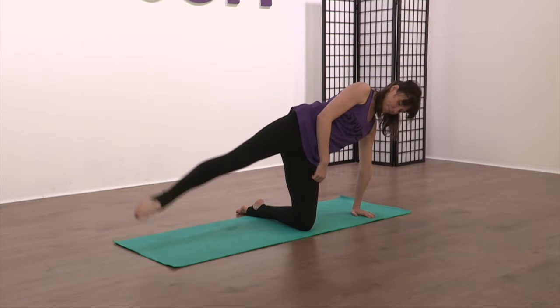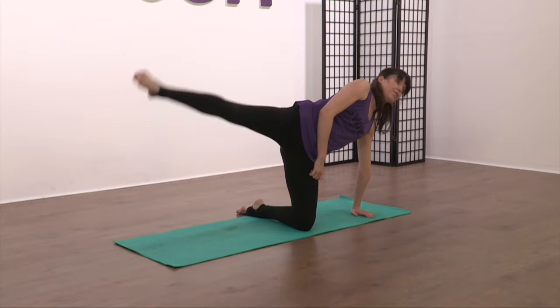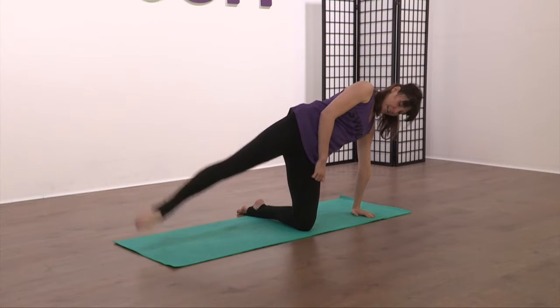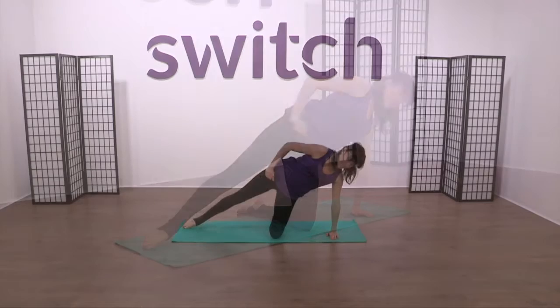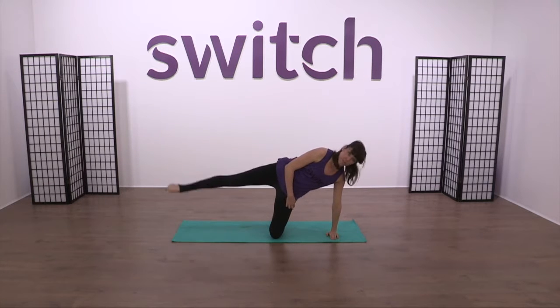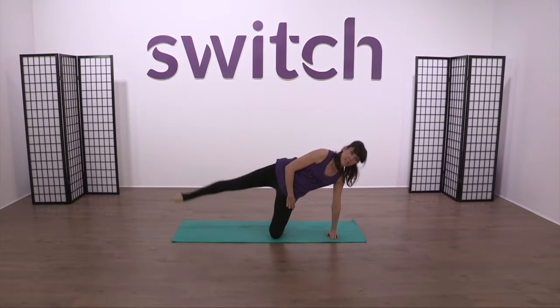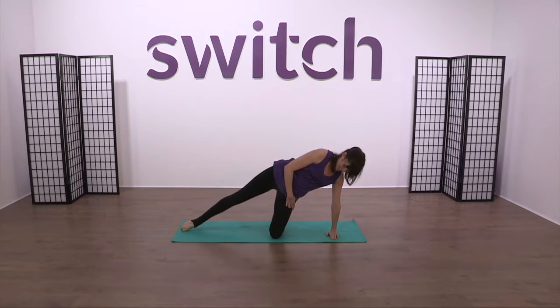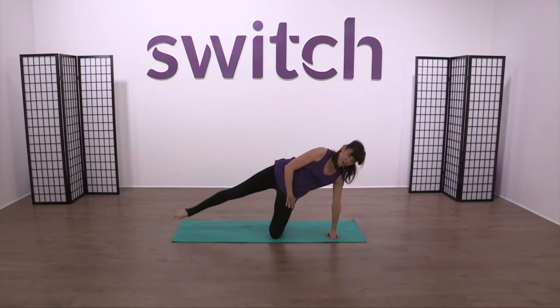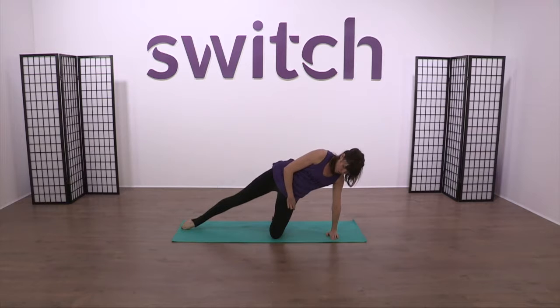Lift and lower — just allowing this to work down as you come through. Lift to a position you feel comfortable with. Four more. Keep lifting. Two more, all the way up and all the way down, nice, slow and controlled. And last one.